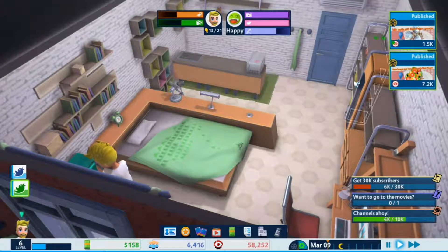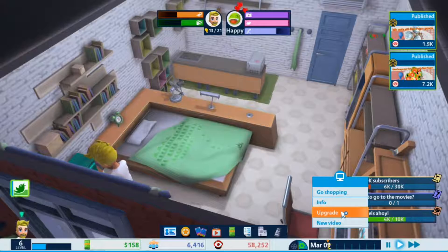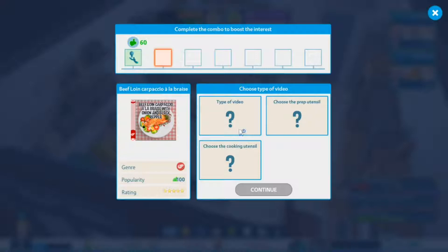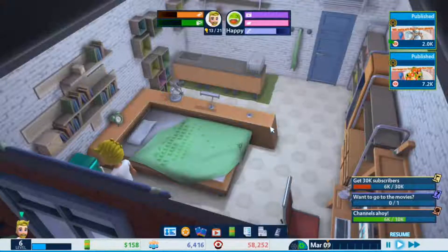Apparently I also unlocked the vlog mode or something like that, I don't really know what that is. But I can make a new video and it can be a vlog. I've got a new recipe here, so we can do recipe explained, use the knife set, and then a mum's oven or something.